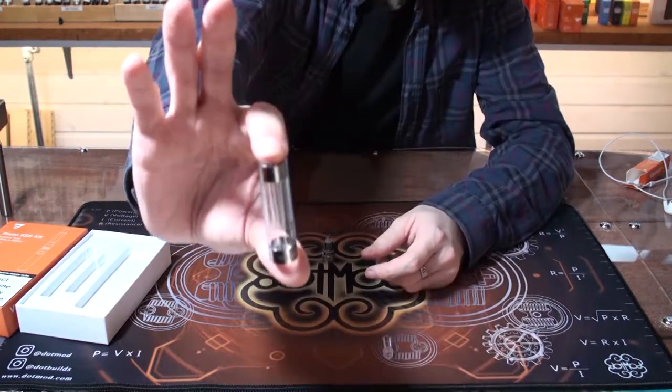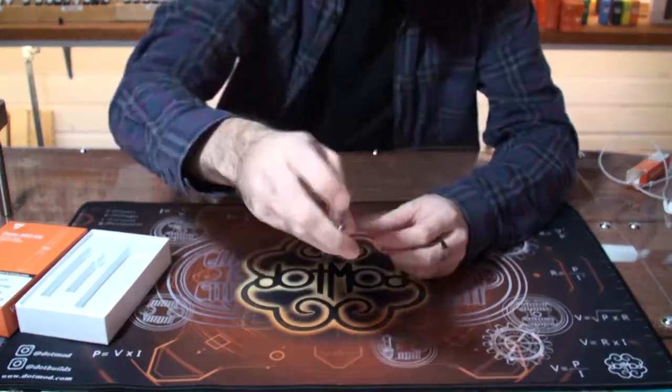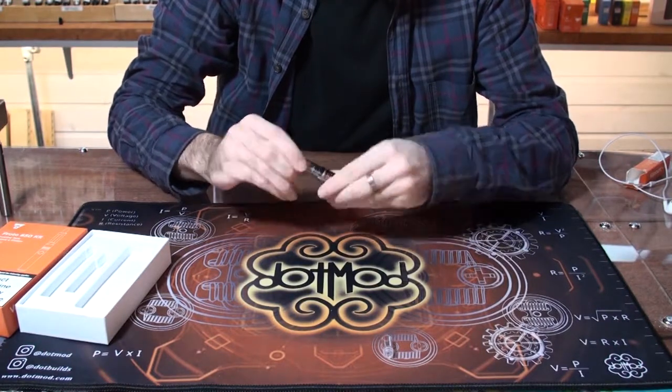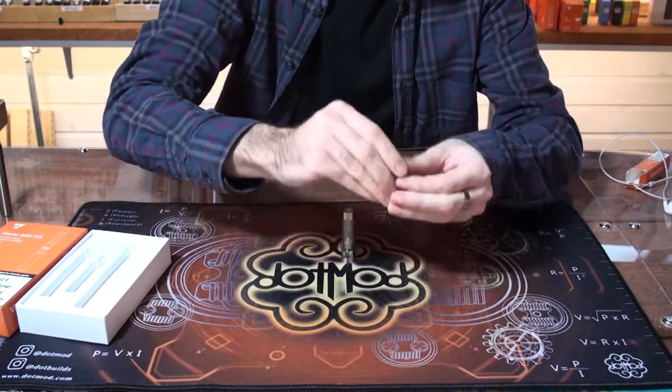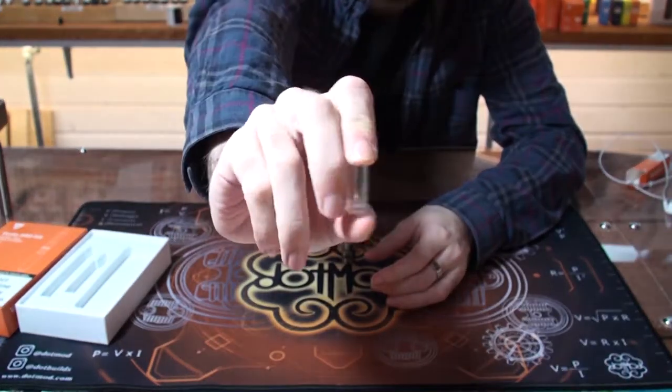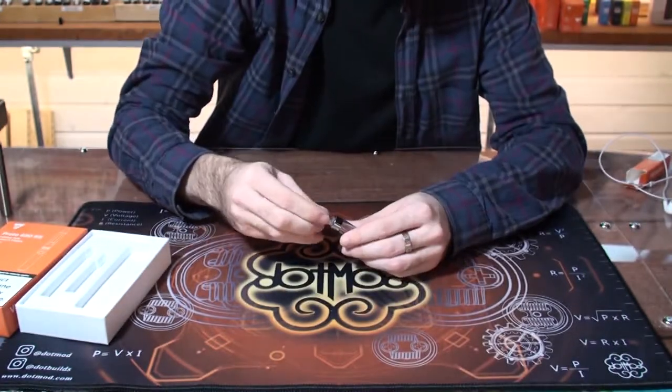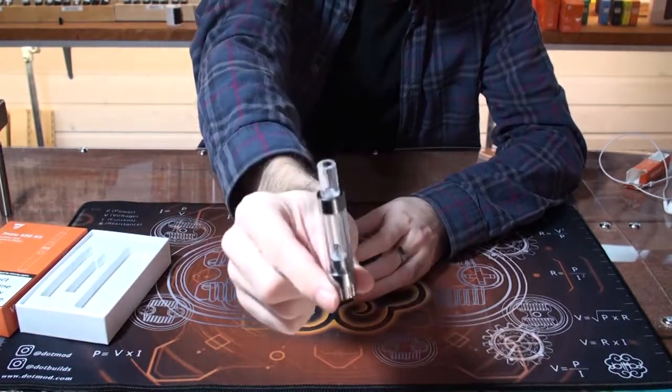Then the main body of the tank itself, which is where the liquid is actually stored, and then the drip tip — or mouthpiece, or whatever you feel comfortable calling it. This is a small press-fit piece that just pushes into the top, and the tank is all back together.